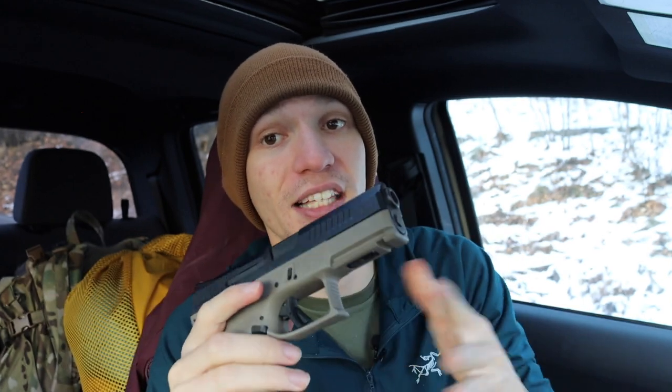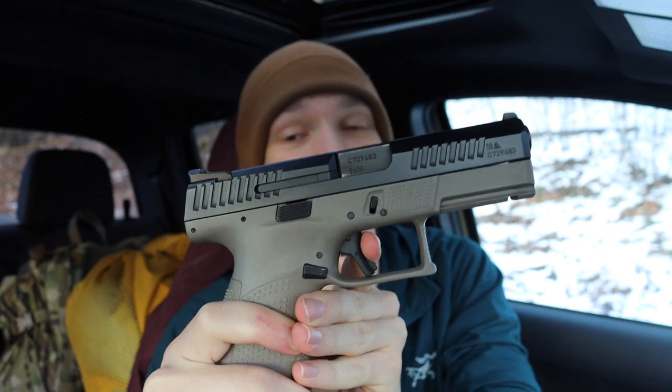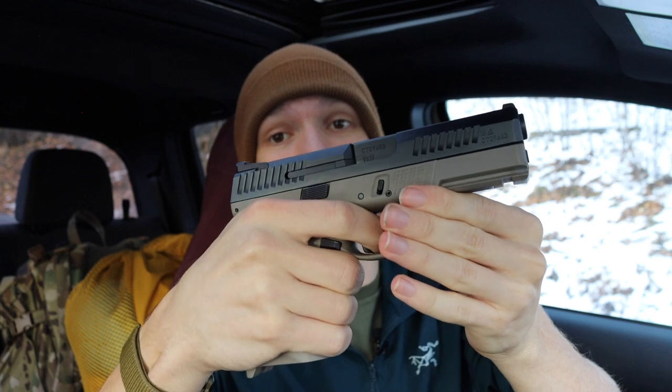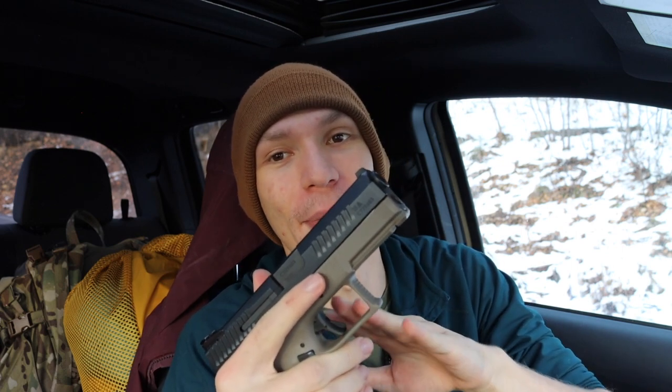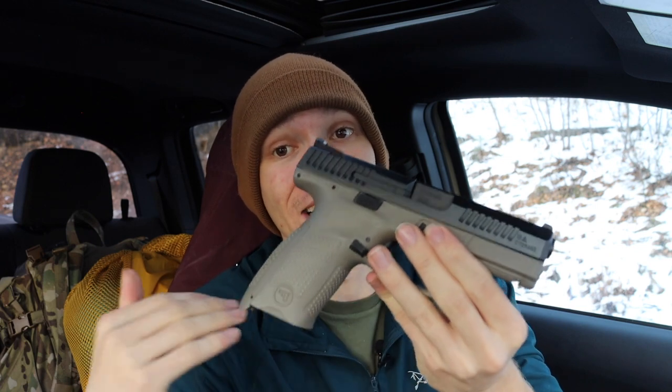Moving to the CZ P10C — this is probably one of the best out-of-box handguns on the market. You get good forward and rear slide serrations, ambi mag release, ambi slide release, and a really solid trigger. This is probably the best trigger out of box — the reset is incredibly short and very tactile and audible. I think a lot of gun companies should base their triggers off the CZ P10C. It's also a really good shooter overall.